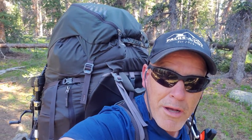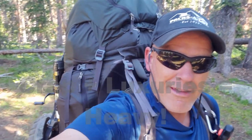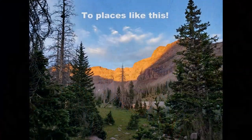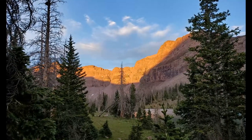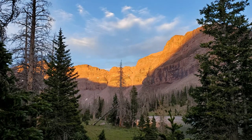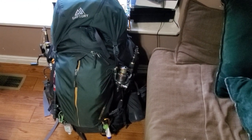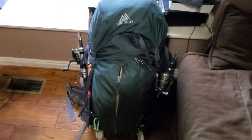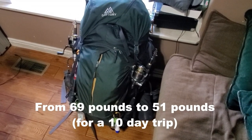What a Gregory Baltoro 85 packed with — now 65 pounds of gear and luxuries. We just got back from our trip, final tally: 51 pounds. Started out at 69 pounds and ended the trail at 51 pounds.